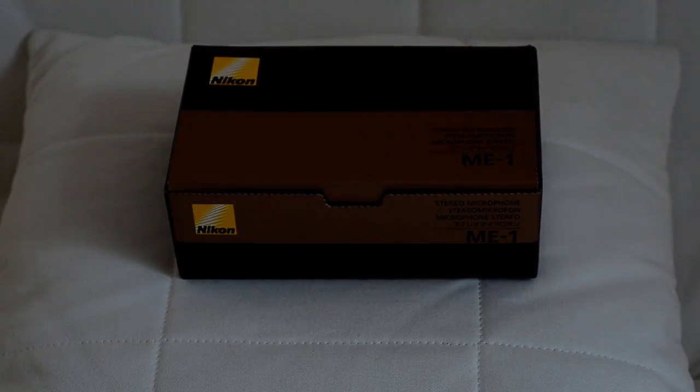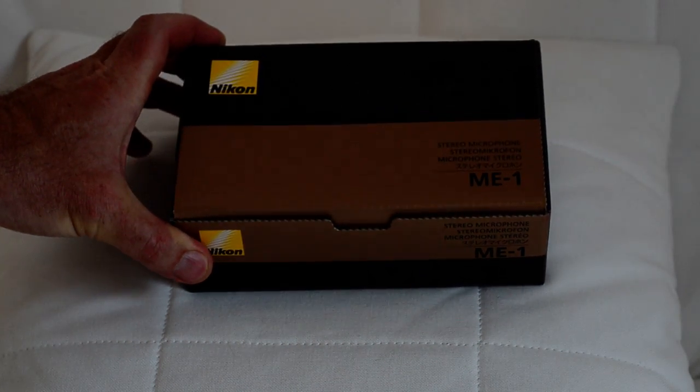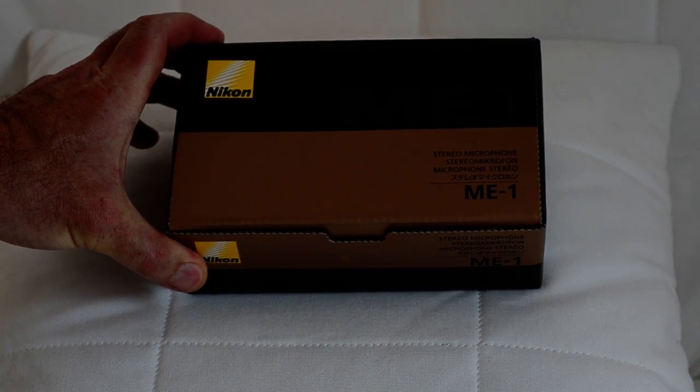This is an unboxing video of the new Nikon ME1. It just arrived this afternoon from Amazon. I placed the order as soon as it was announced.